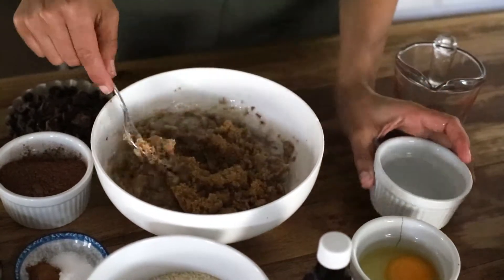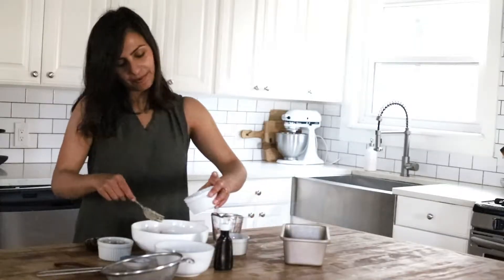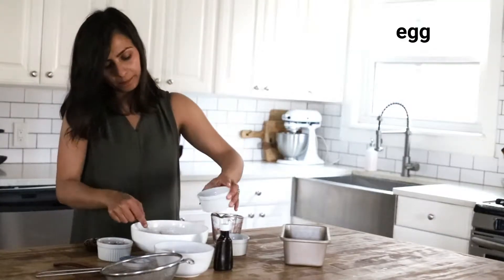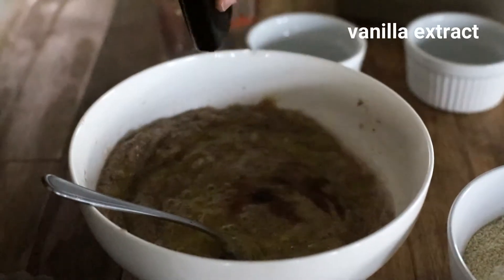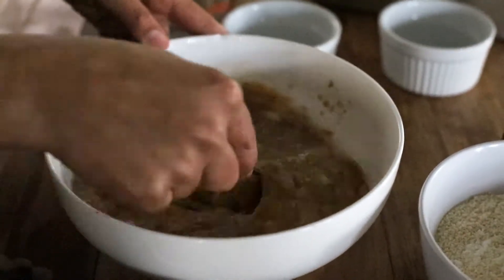I'm adding brown sugar into my bowl and mixing everything. The next thing I'm adding is a whole egg, a splash of vanilla extract — make sure everything is mixed.